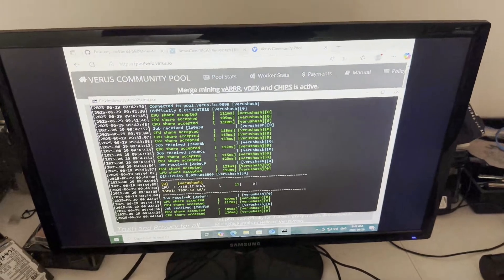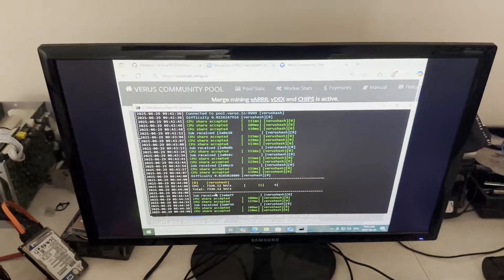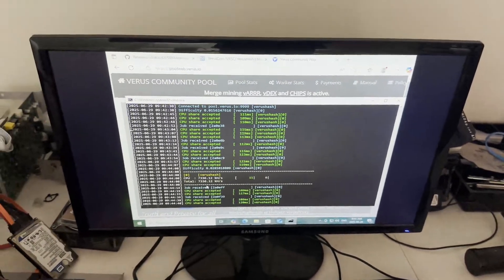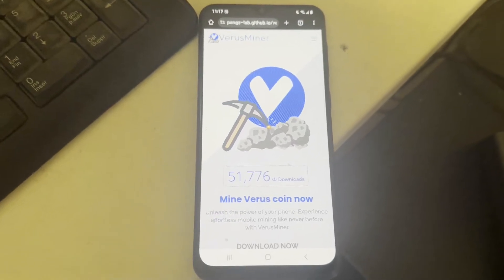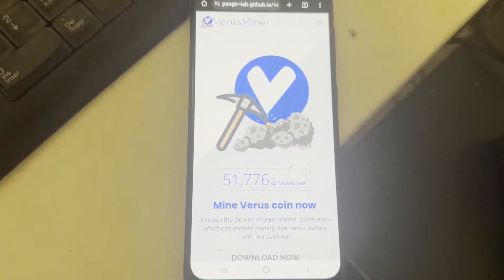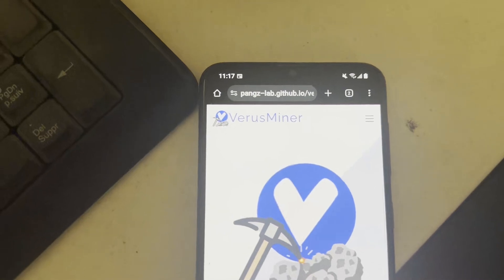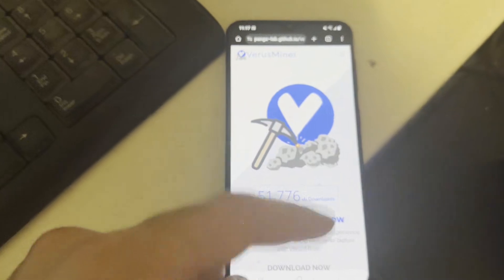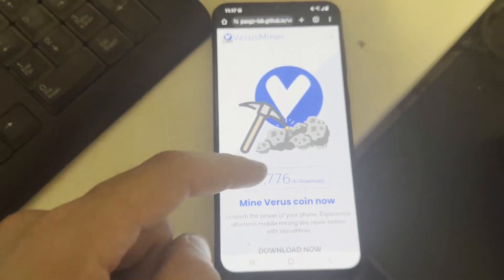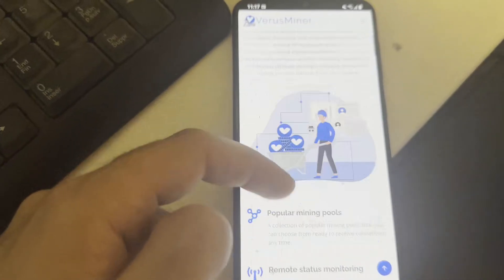Now I'll go over the mobile version and show you how to set it up on your phone so you can start mining Varus on mobile as well. To get started, go to the link I'll post in the description. It's another GitHub, more customized looking, starting with the Varus logo. You can download the apps from the GitHub releases, but scrolling down you'll find a 'Download Varus Miner' section with the APK download link and other versions depending on your phone.